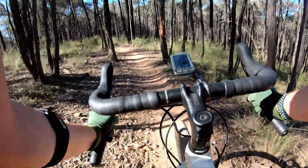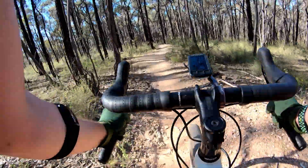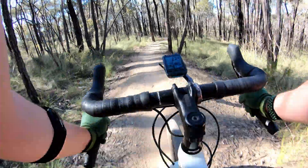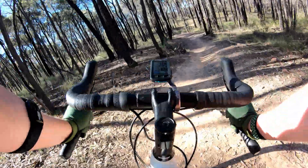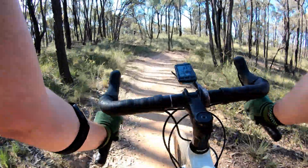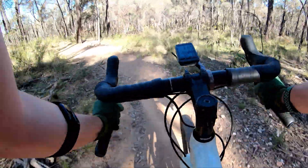Just a tiny bit more chunder and then it smooths out as we head towards the jump section, which — I think I might just be rolling these. Yeah, we're rolling. Not much grip on the rear, so I can't afford to go too fast, because then I can't drop the anchors to get my way out of situations.